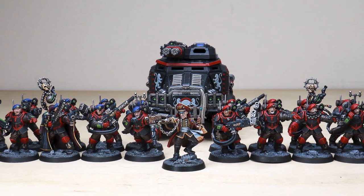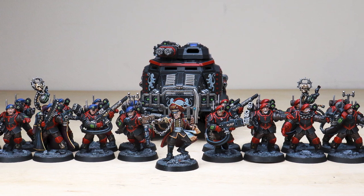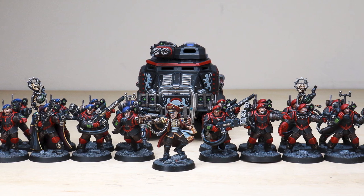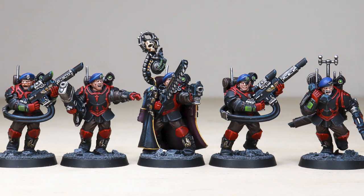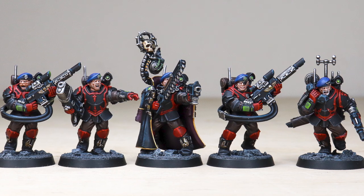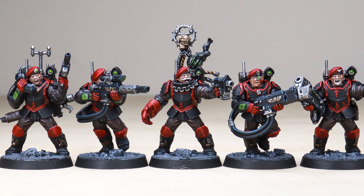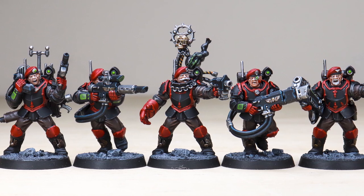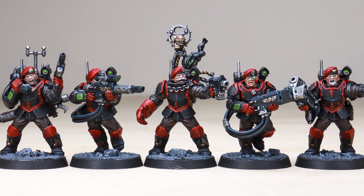Welcome guys to this awesome commission showcase. We have got a Militarum Tempestus Scions project completed by Scion, which is awesome — a really lovely selection of miniatures in this commission. Right from the get-go we've got great character in the commissar, obviously a vehicle and tank, and then a whole host of infantry to back those up. Let's start with what we always go first with: the character.